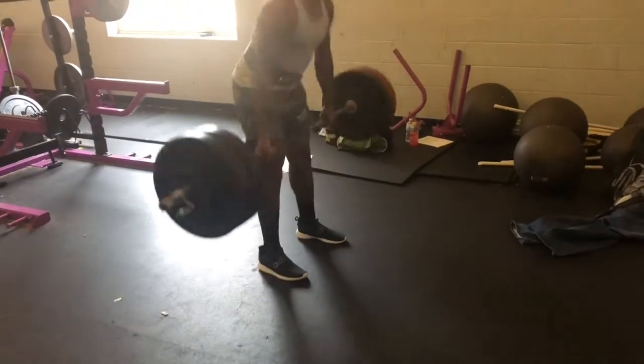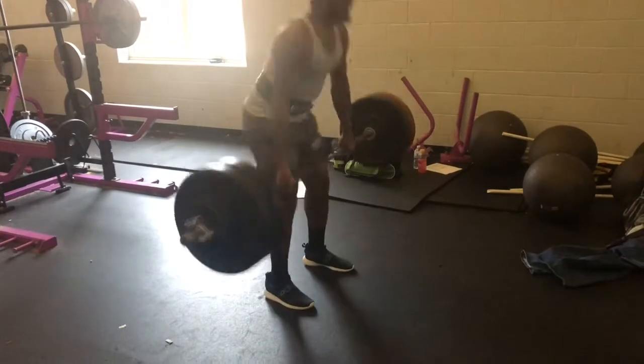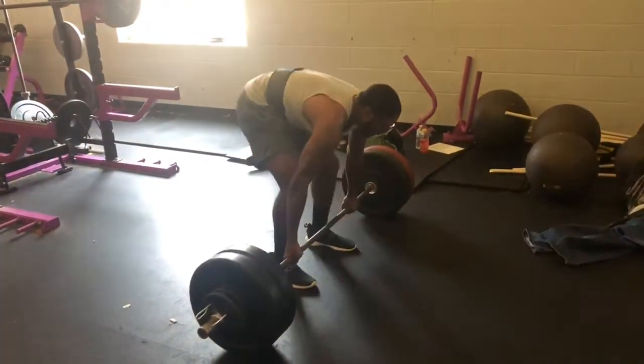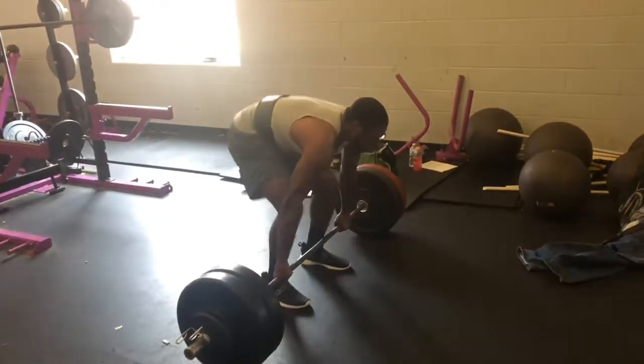And deadlift — right here, you want to make sure your arms are locked out and as extended as possible, and have your chest up before you lock the rep out.